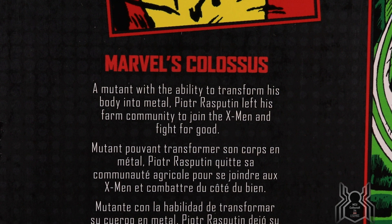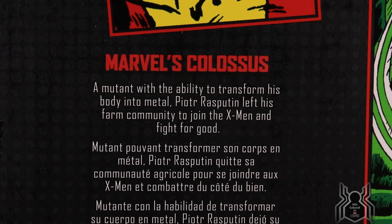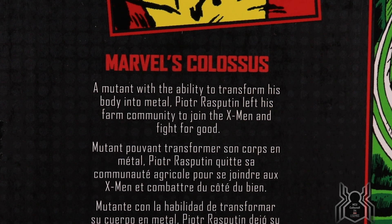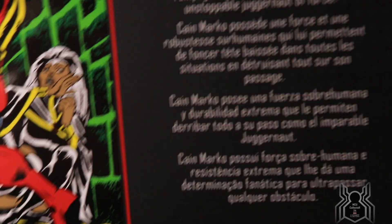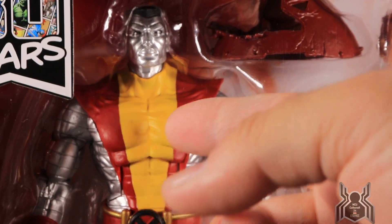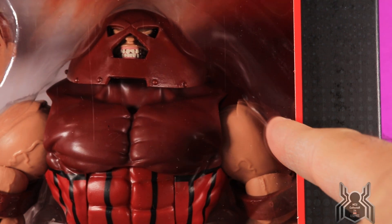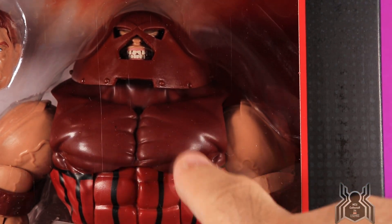We get this awesome cover of X-Men showing Colossus and Juggernaut fighting. We have some bios on both of them. Marvel's Colossus: a mutant with the ability to transform his body into metal, Piotr Rasputin left his farm community to join the X-Men and fight for good. Marvel's Juggernaut: Cain Marko possesses superhuman strength and extreme durability, allowing him to rampage through any situation as an unstoppable Juggernaut of force. Remember, Juggernaut is not actually a mutant.